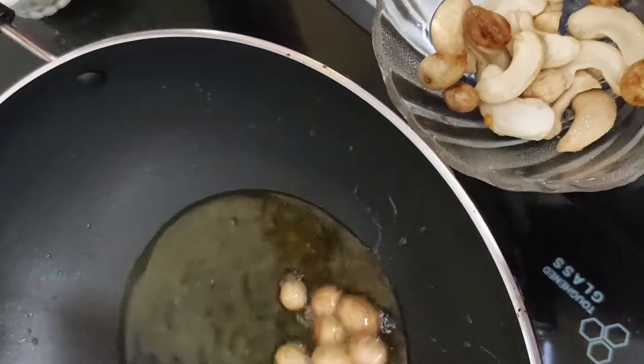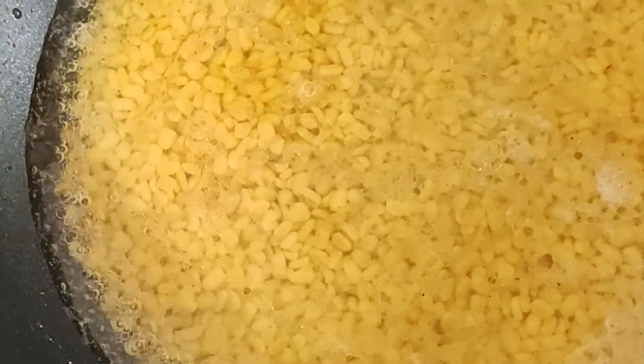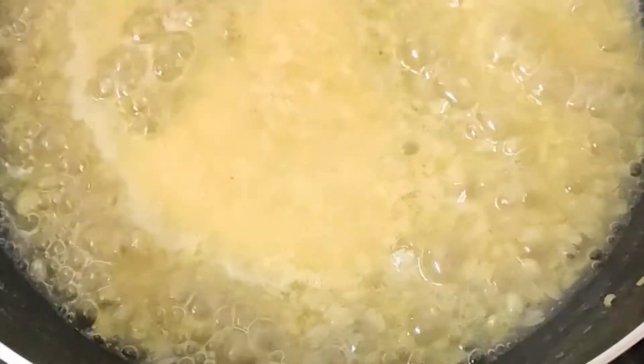Then, pour the earth to add the dough. Put the dough in the bottom. Place the dough in the middle. Put the dough in the top. We will pour the dough in the bottom. If we add a little more, we will put it on the other side.